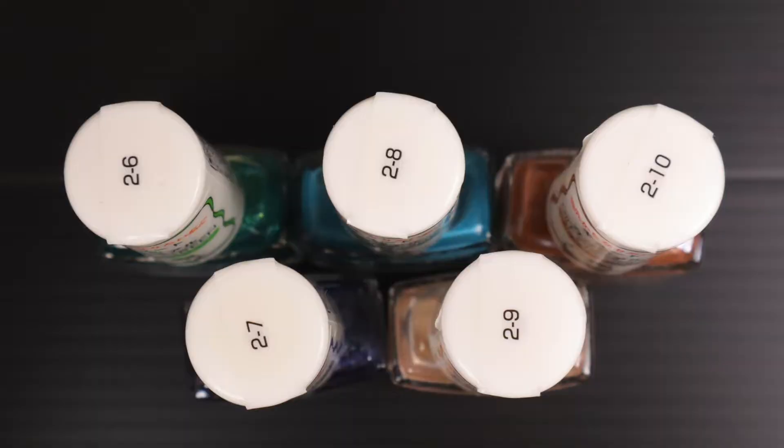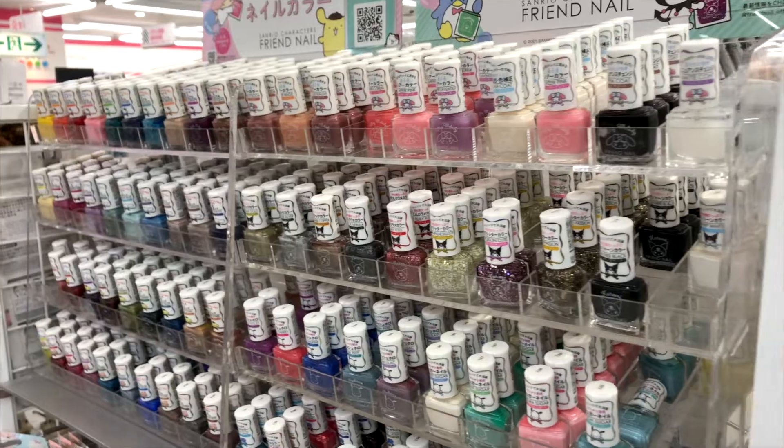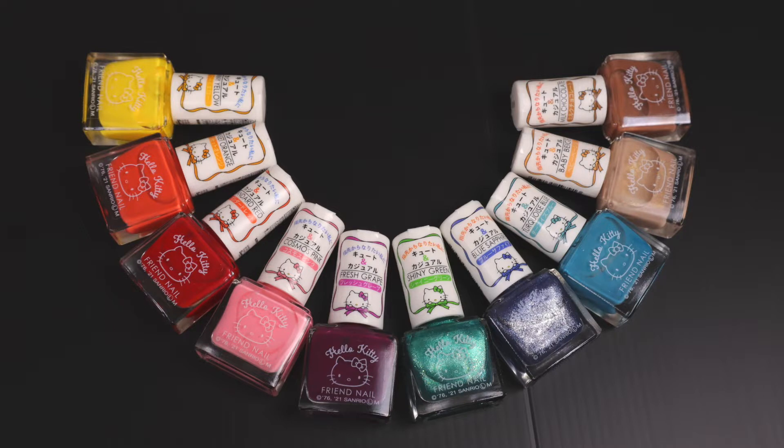Today we're going to take a look at number 2-6 through 2-10 of Hello Kitty and Friends from Daiso. For the purposes of this video, I'm just going to say number 6 through number 10, because 2-6, 2-7 — it's a mouthful. Anyway, this is a rebrand of the original collaboration between Daiso and Sanrio. I don't know if the formula is different; I believe it's just a repackage. There are at least 80 shades of polish — two sets of 40. Each character has a collection of 10 polishes, and today we are finishing up Hello Kitty with number 6 through number 10.